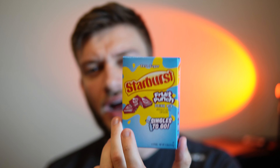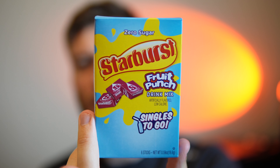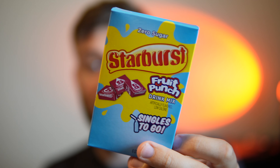Starburst Fruit Punch Drink Mix on a scale of 1 to 10 — I would give it an 8.5 out of 10. The Starburst Fruit Punch flavor actually tastes really nice. I think of it as a Starburst Fruit Punch flavor, even though they don't normally have a Fruit Punch flavor. If I didn't know it was Starburst I probably wouldn't make that connection, but it is a very nice Fruit Punch flavor overall. 8.5 out of 10. Thank you so much for watching, and I'll see you in the next video.